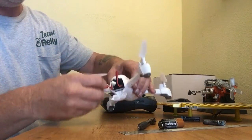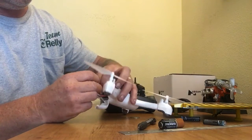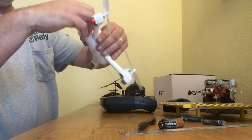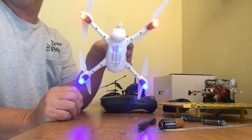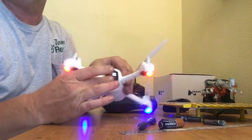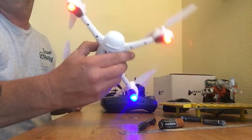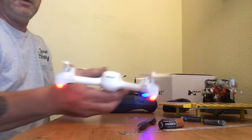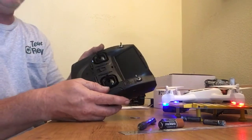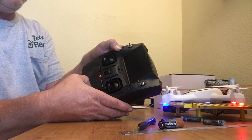Here's where the battery goes in — slides right in, nice and tight. Plug it in, the lights are flashing, we're powered up. Stick the wires back in, close it up — done. Lights are flashing. Now to bind this to the radio, hit the photo button and turn it on.